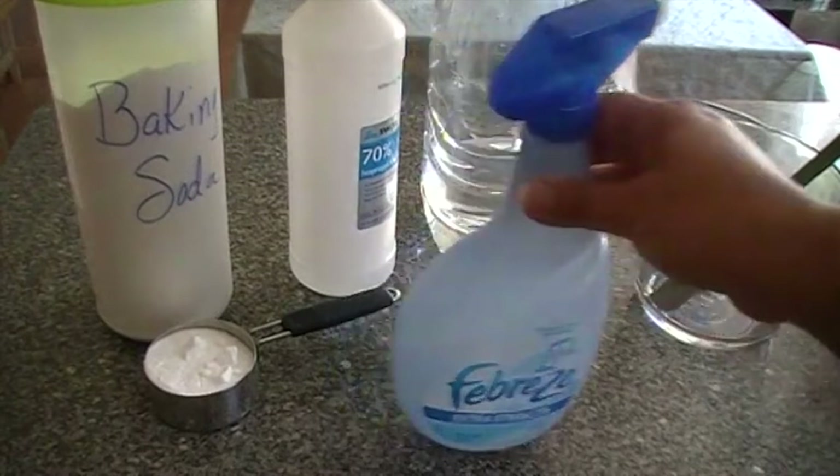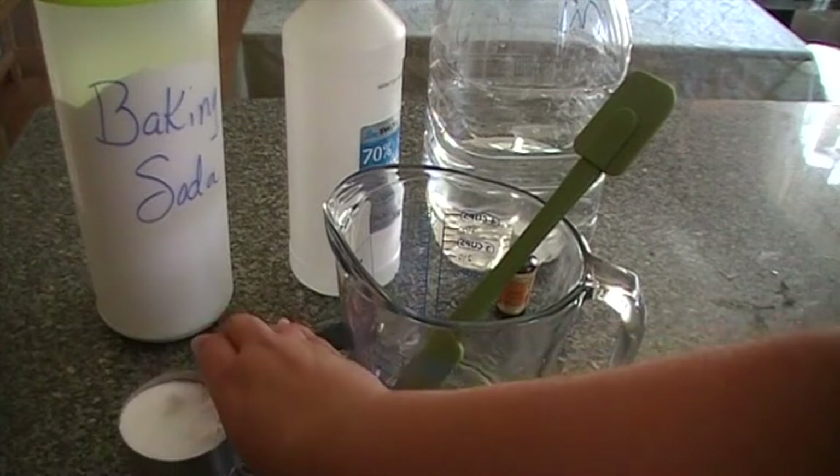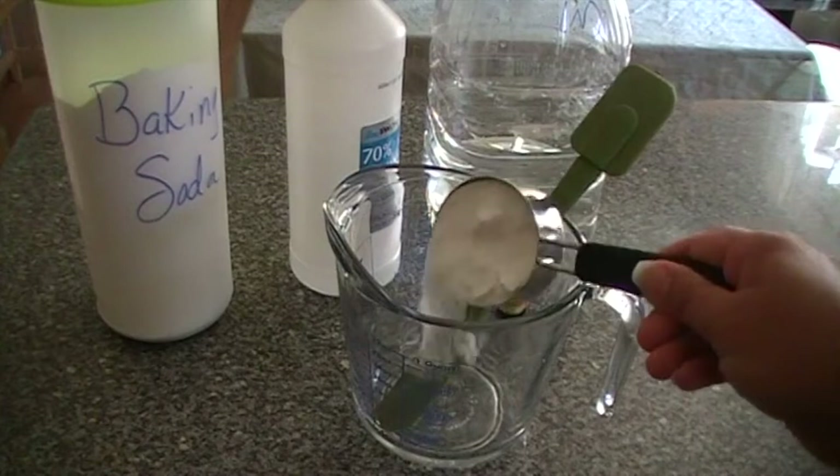Our first ingredient for Febreze is between a quarter cup and a half cup of baking soda. I've got some baking soda measured out already here and I'm going to put it in my big four-cup measuring cup.